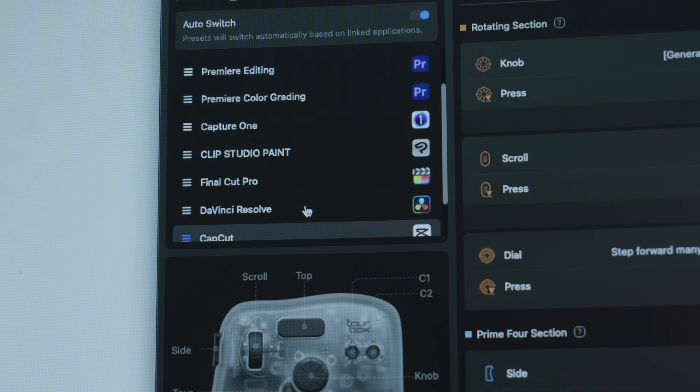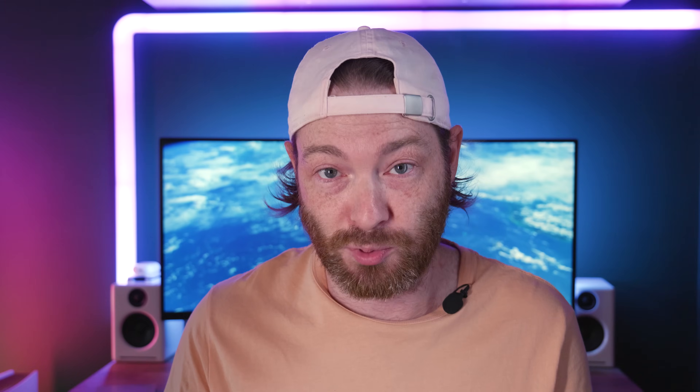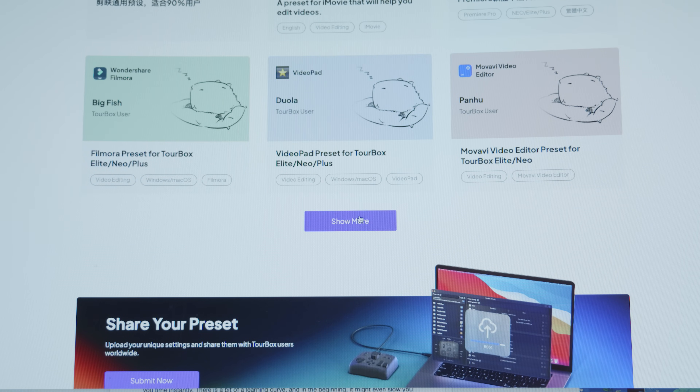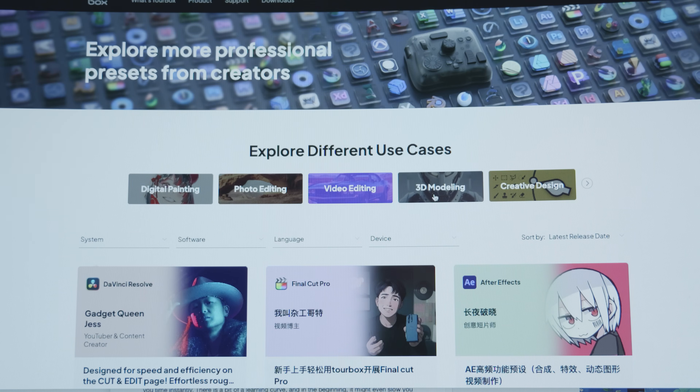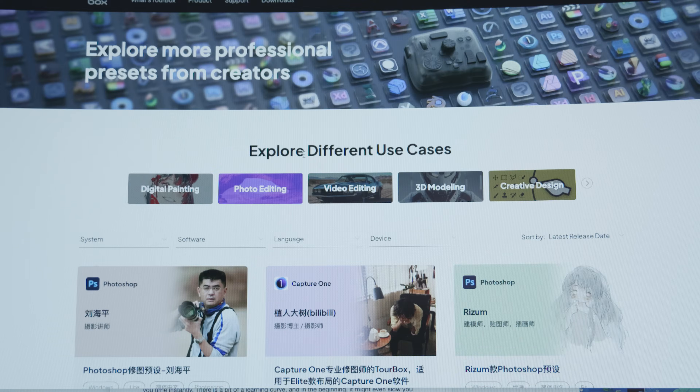One other thing I love is that it has presets built in. When you select your application it basically goes to the preset installed for that application. There are also user-generated presets — if you don't like the one it auto-selects you can build your own, pick someone else's, or customize an existing one. I love that you can tailor this to the way you work and you're not just limited to what it presets for you. I've used grading panels in the past and yes you can customize those, but it's not as easy — this is really user-friendly and makes setting your own presets really simple.